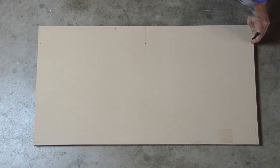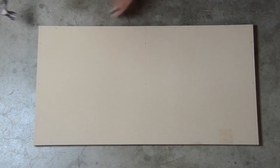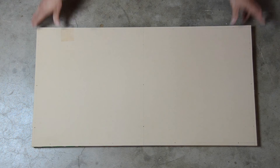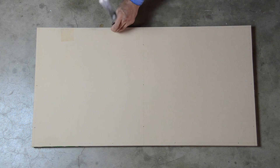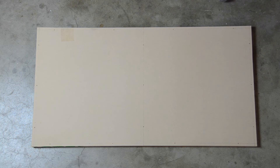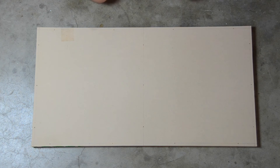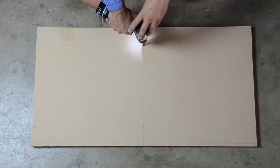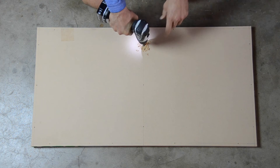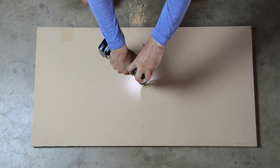With a center punch and a hammer, I created small pilot holes in each location to make my drilling more accurate. Using a Forstner drill bit, I drilled countersink holes 10 millimeters deep along the front edge and through the center.